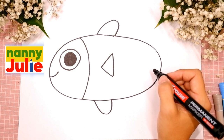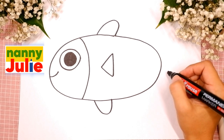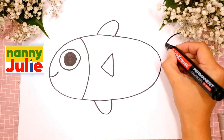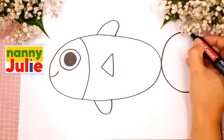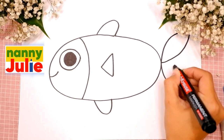You did awesome! I like your triangle. Now let's draw the tail. We are gonna draw a big C-shape right here. C-shape. And two curved lines — the first and the second.